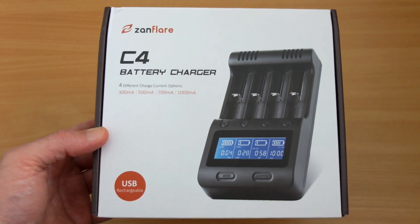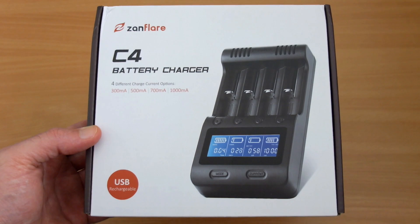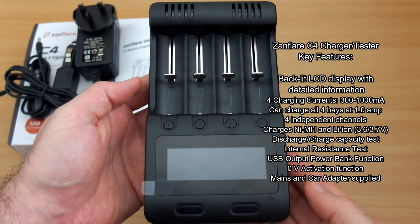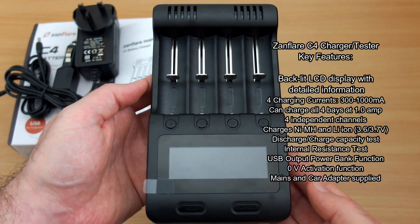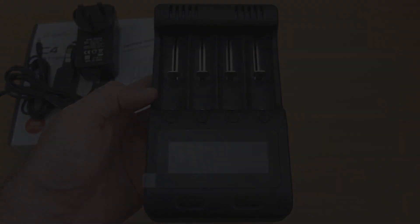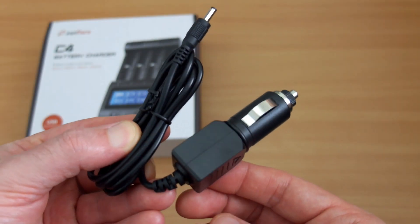I have a new battery charger and tester in for review — this is the Zanflare C4, sent in by Zanflare. It has quite a lot of features: a choice of four charging currents, capacity testing with two modes, internal resistance measurement, and it can fast charge all four slots at one amp at a time, which is quite a good feature.